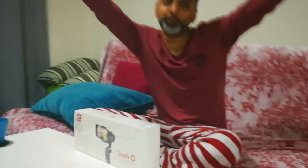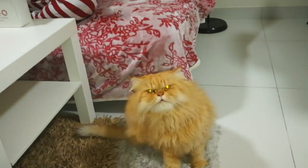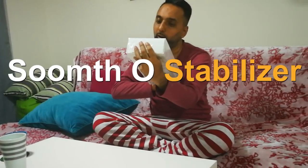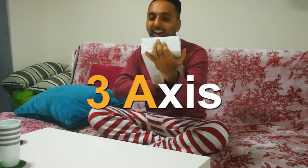Hey guys, what's up! Thanks for tuning in — it's Mr. Dubai with you, and oh yeah, Johnny the cat too. Today you guys are in for a surprise and a special treat. Today we will be unboxing the Smooth Q3 three-axis smartphone stabilizer. This is gonna be really fun!